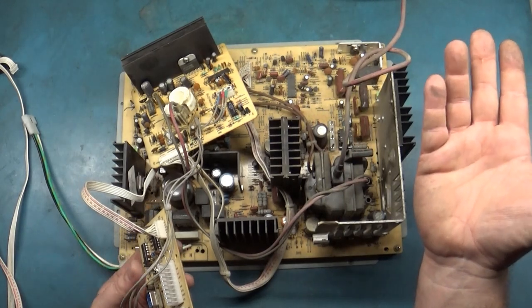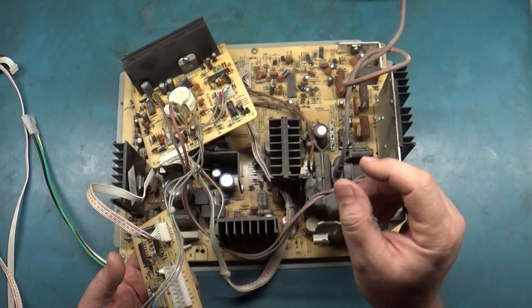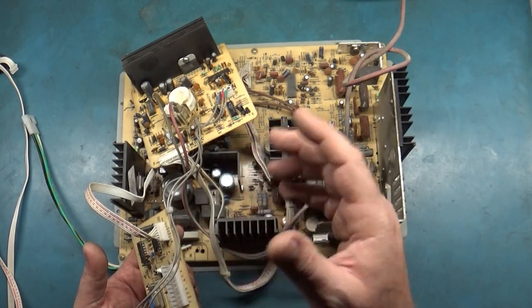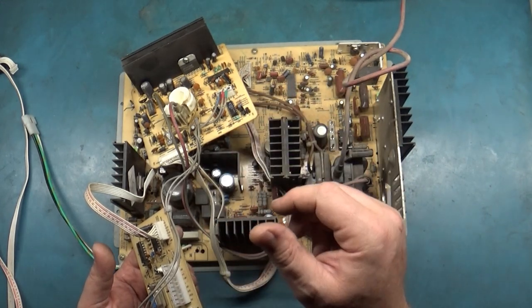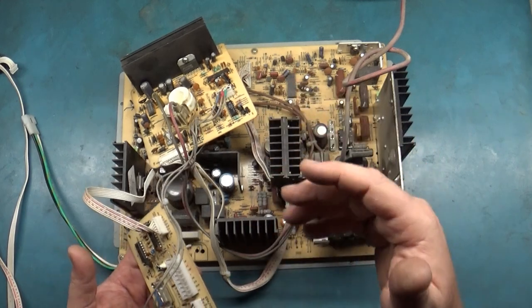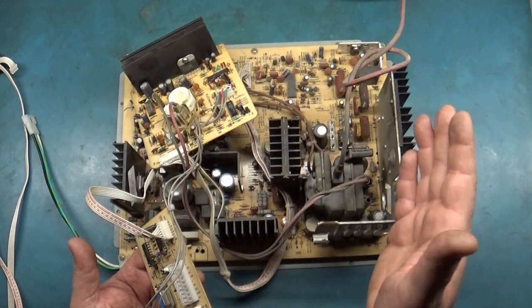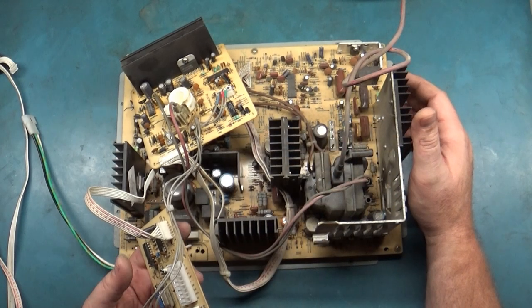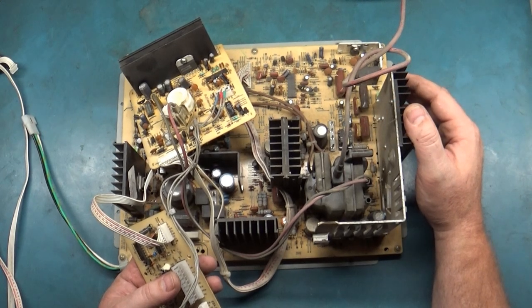I probably could have at least pointed some things out on it — shown where you set your B+, how it's only set to 100 volts versus 125 on the regular Neotech. I probably could have done a little tutorial video showing how to set things and what it looks like, but it didn't need any repairs so I didn't consider it a worthy candidate for a video. Maybe I'll go back and talk about it later.